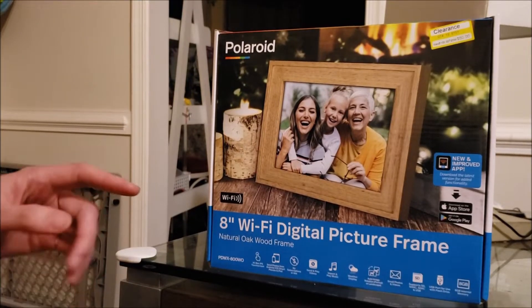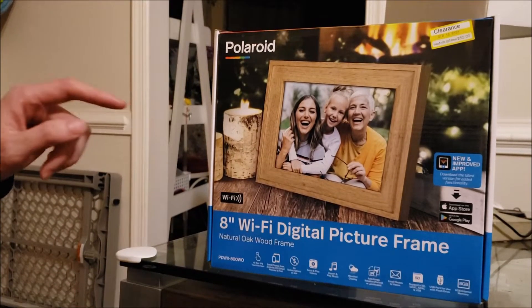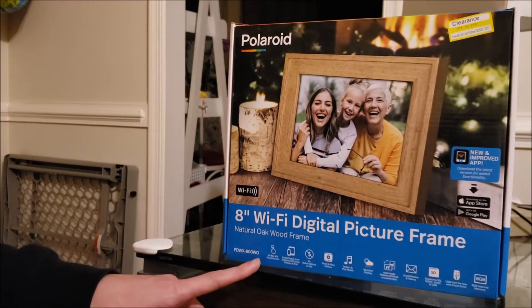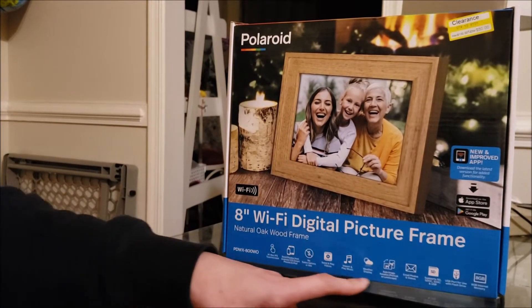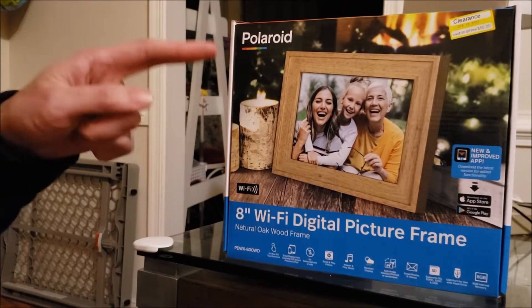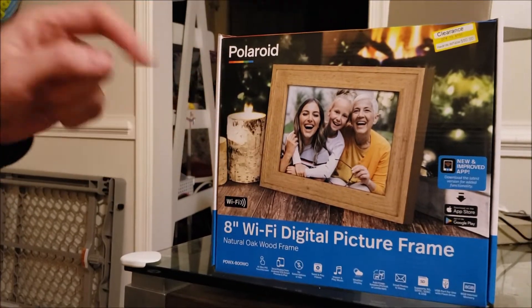What's up guys, today we're going to do a brief review of the Polaroid 8-inch Wi-Fi digital picture frame. I'm going to first go over all the features of the frame, which are overall pretty decent, but then I'm going to talk about one reason why I would not buy this picture frame again.